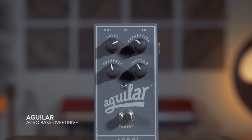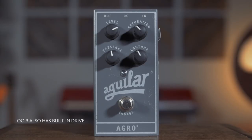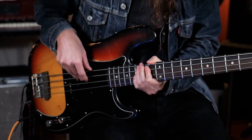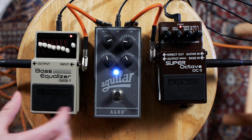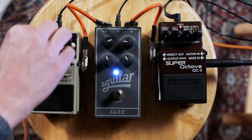You can add a little bit of distortion. Here we have an Aguilar Agro pedal, but really any bass-focused drive will do. And if you want to get extra subby, we have this bass equalizer just to kind of roll off the high-end. You could do this on your amp as well.